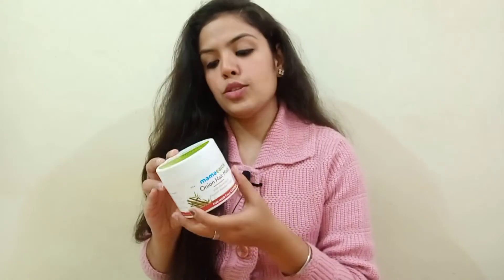After using it, I didn't need a separate conditioner or other hair masks. Because I didn't like the thick texture, I used to mix it with oil — but this is not a rule; you can apply it as a proper mask if you prefer. For me, it has worked for hair fall and also made my hair smooth.